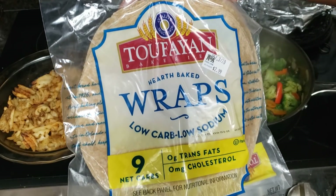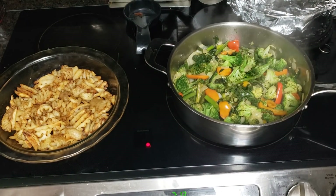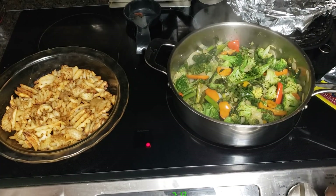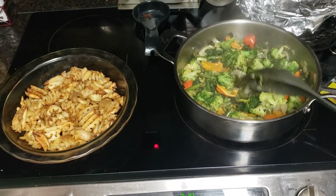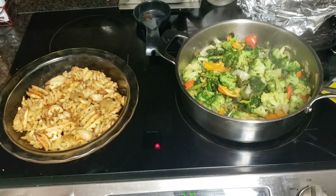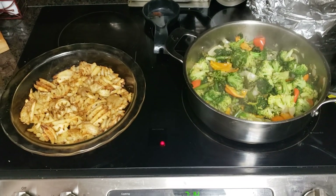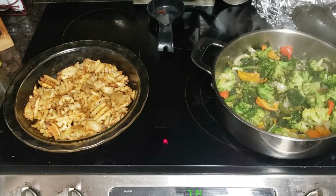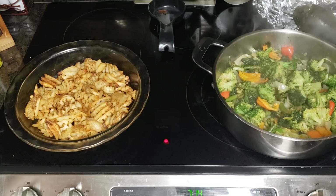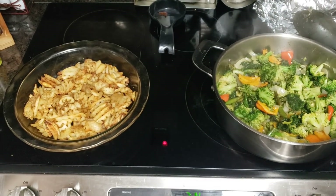These are Toufayan Earth Heart baked low-carb, low-sodium wraps — so I'm going to use these. I made a big old bowl of fresh salsa last night, so I'm going to have some nice fresh salsa on there. I'm just going to have a blast. Good 15 minutes of cooking time is all it takes. This entire stir fry pan only takes under 30 minutes. I could throw some mushrooms in there but I got my mushrooms in the freezer and didn't feel like digging them out. Maybe I'll even put a little bit of Greek yogurt instead of sour cream on there.